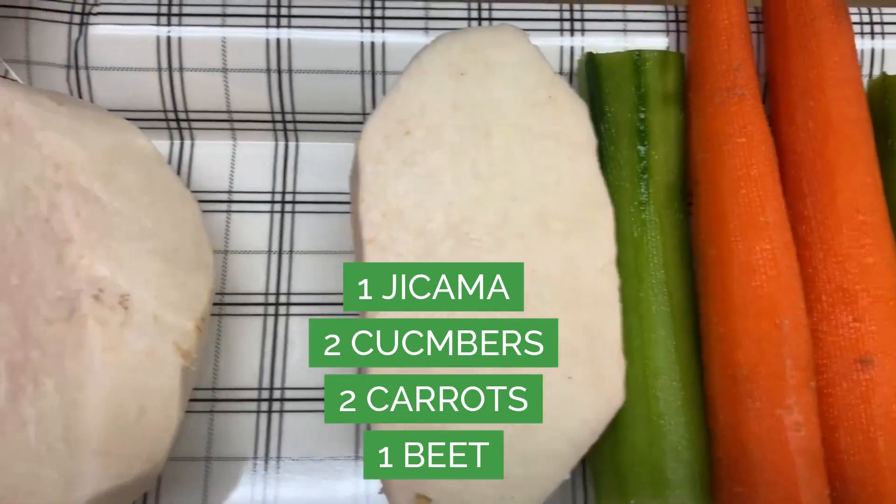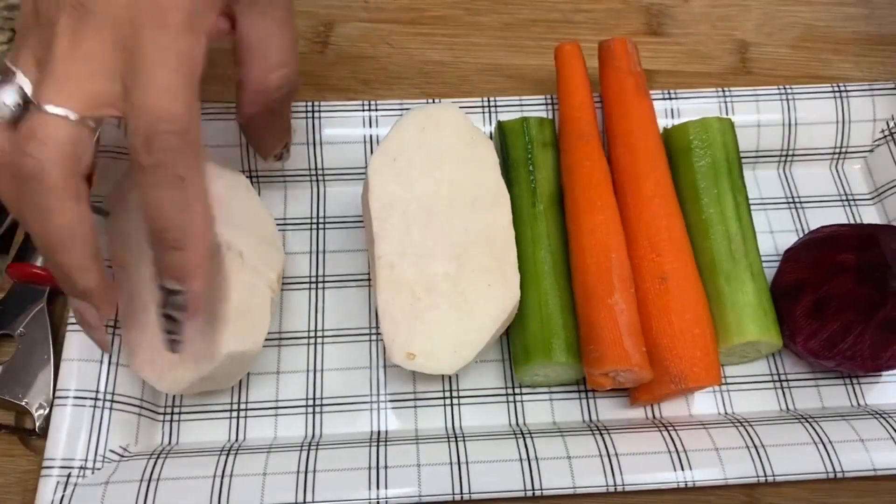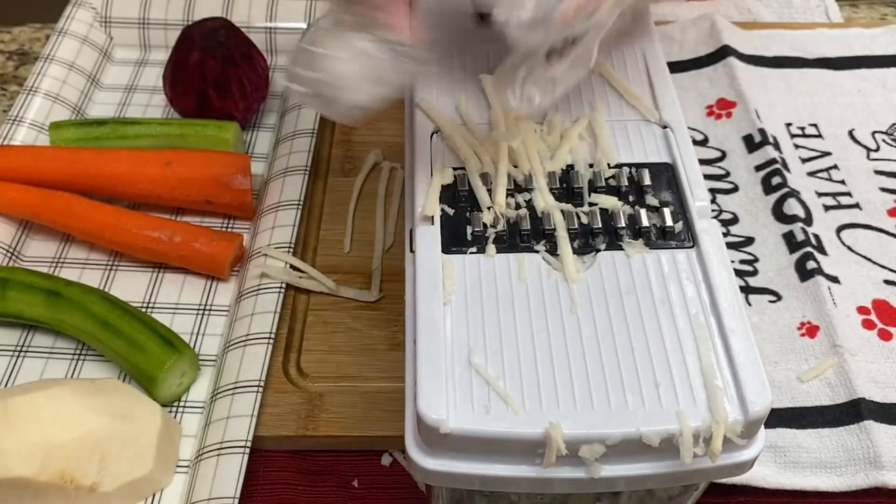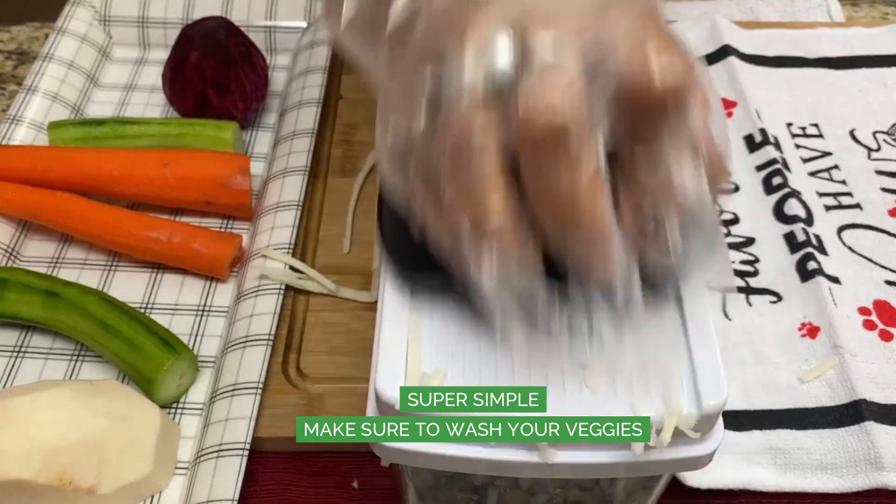All we need is one jicama, two cucumbers, two carrots and a beet. You can add more if you like. All we need to do is peel our veggies and we are going to shred them.